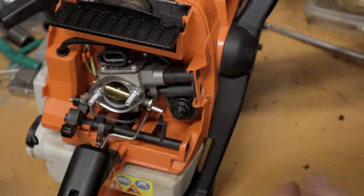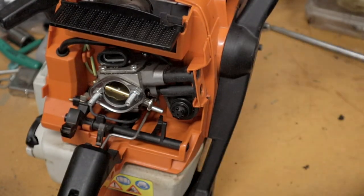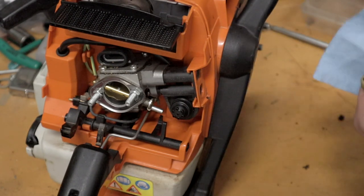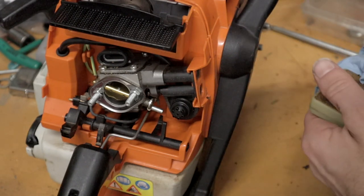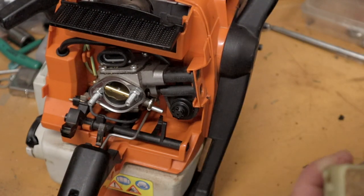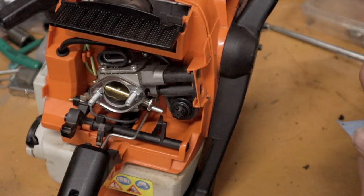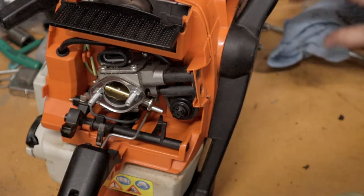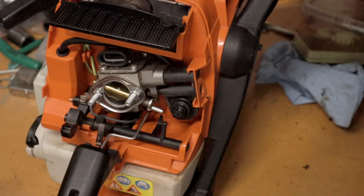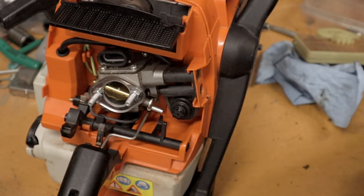I found that when I first got this saw, it was running way too lean and it was actually running really bad. I didn't like the saw — it just kept dying. It would run really good and then it would just starve for fuel. It just never really ran right, and it was well broken in — I had plenty of hours on it. After I did the muffler mod and took those caps off to open up the carburetor, it's a new saw. It literally runs good.